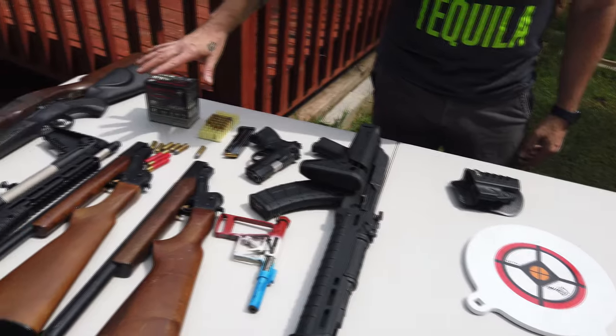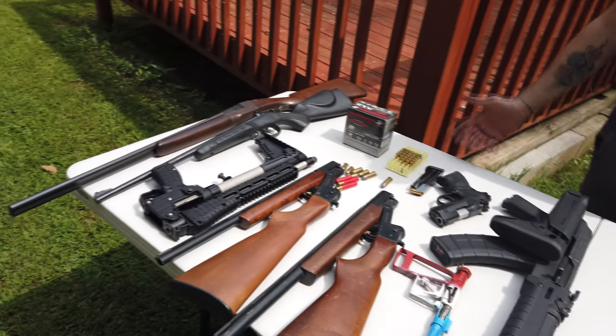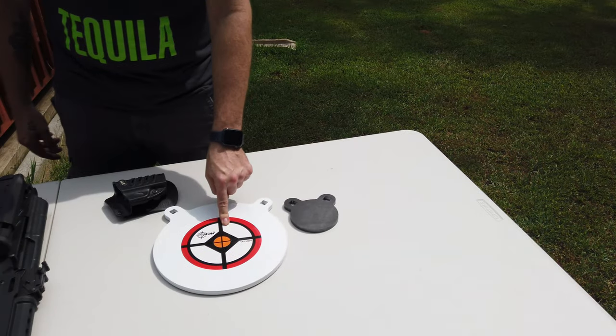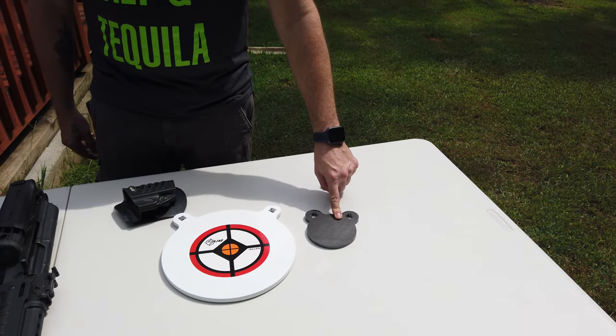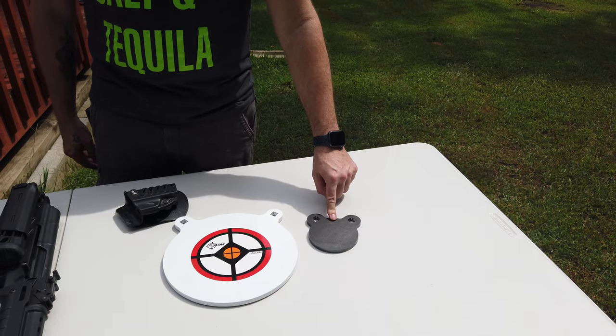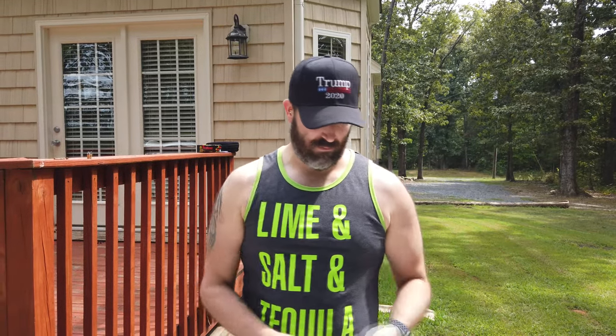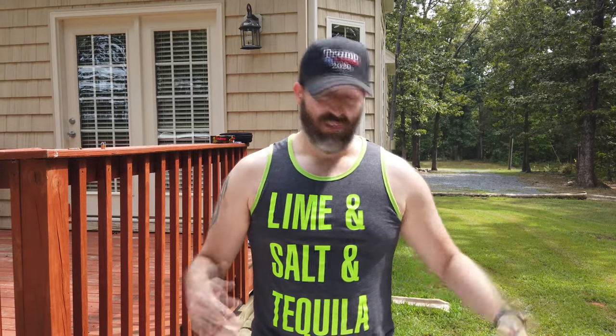I was blown away so I figured I'd do a video — we're going to shoot all these guns at it and see how durable it is. There are three versions of plates at Walmart that I found: this large one right here is the 12-inch, this small one is a 4-inch, and they have one other one I didn't pick up — I think it's either a 6 or 8 inch. The big one is 32 dollars, this little one was 12. Let's go hang this thing and see how good it is.